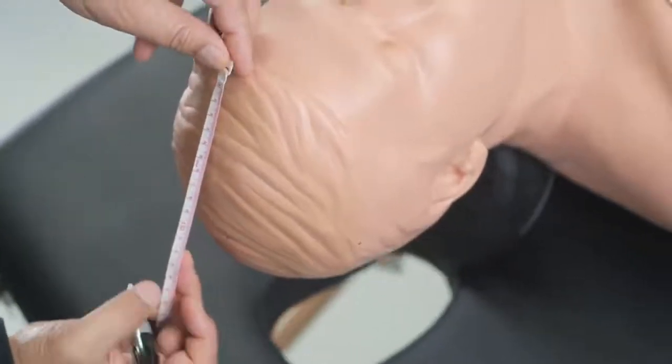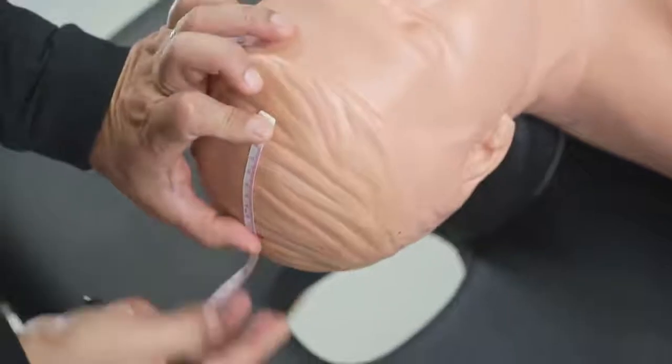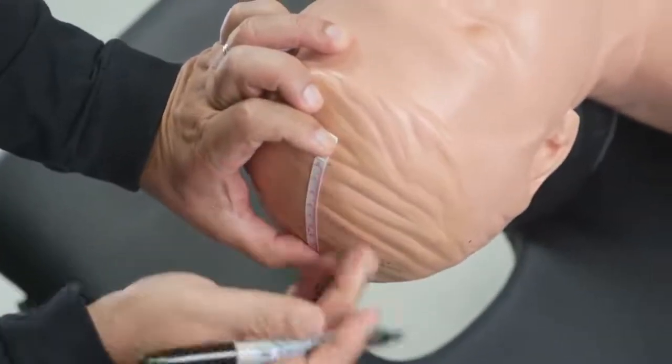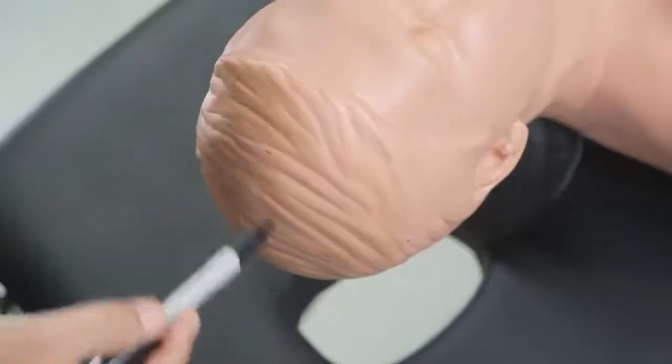The last point we need to measure is FPZ. You can place FPZ at 40% anterior to CZ, or alternatively 10% to 20% posterior to the nasion. That's how we are going to perform the head measurement today.